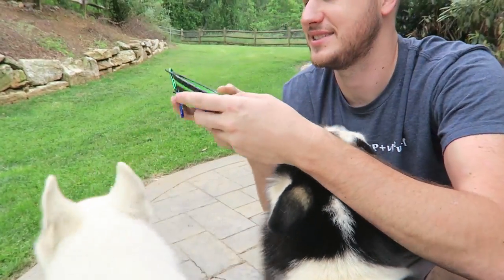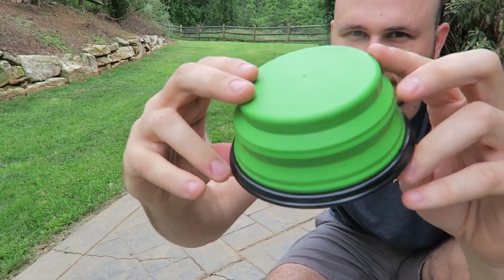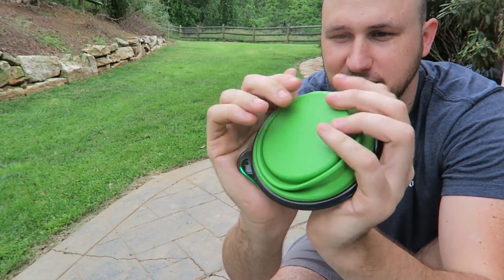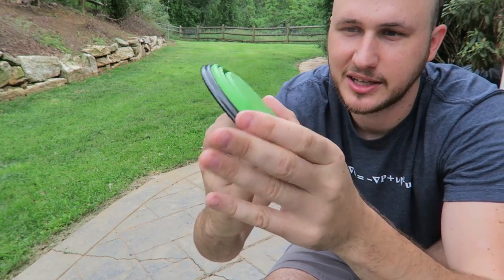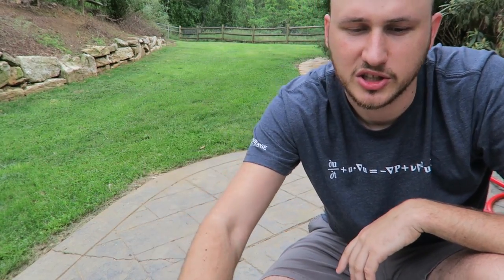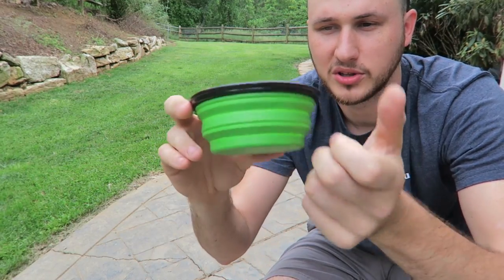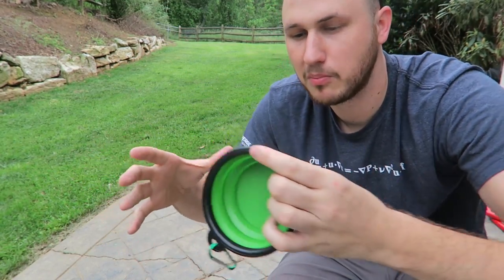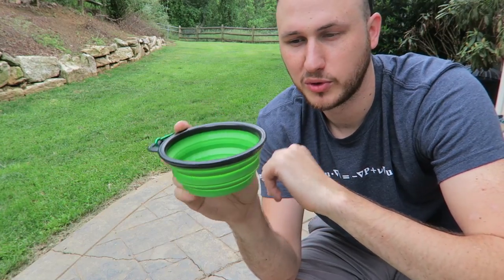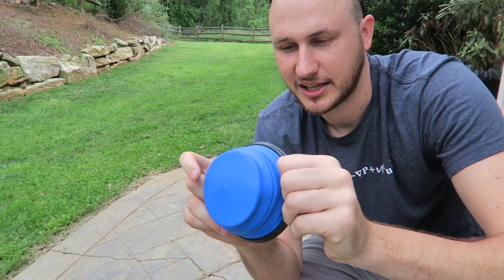Another gadget — check this out: collapsible water bowls! Boom — wow, that's so satisfying to collapse and pop back. This should be a fidget toy. Look how shallow they are though — this is more for smaller dogs. My dogs are 55 pounds so they'd need much bigger bowls. But I really like collapsible bowls for traveling so you don't have big metal bowls flying around in the car. You can just collapse them, put food in, and close them back up. I need to get bigger ones for my dogs, but I like these a lot.